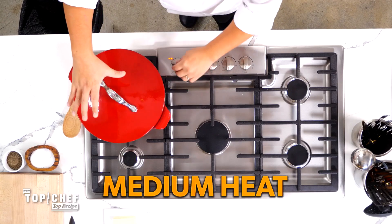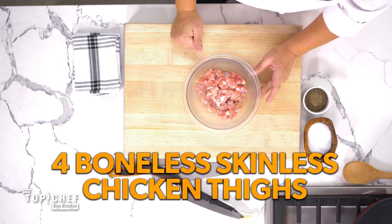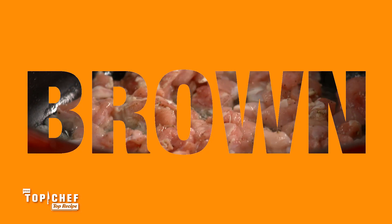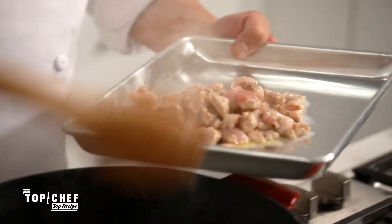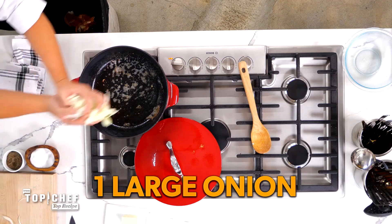Get your Dutch oven on medium heat. Add some butter and preheat the oven to 350. What we have here is four chicken thighs that we've small diced, seasoned with just a little bit of salt and pepper. Once our butter is nice and melted, add in the diced chicken. Once we've got some nice brown chicken, we're going to take it out, leaving some fat inside the pan.